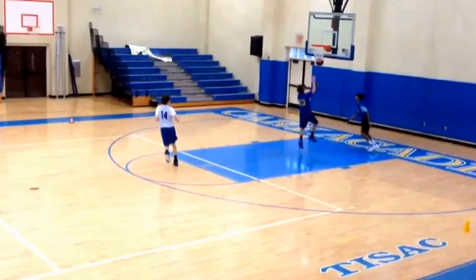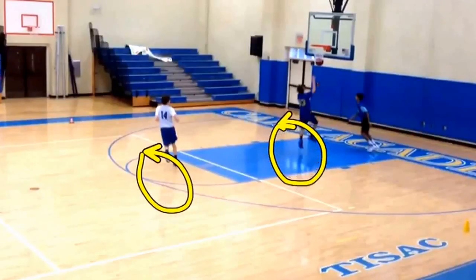They want to lead the guy. This last pass was kind of back here some. You want to lead the guy so he can catch it in stride, just kind of like a football pass — catch it in stride, use his two steps to slow himself down, get himself under control, and then make the layup.